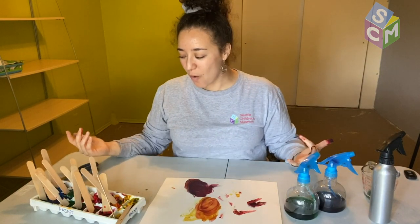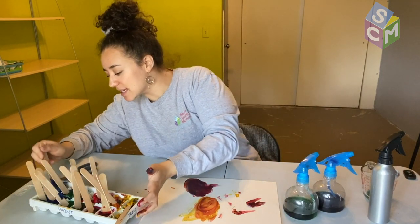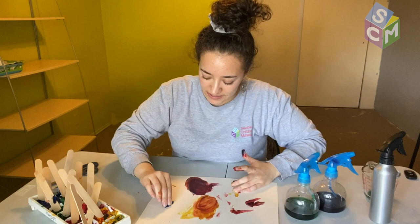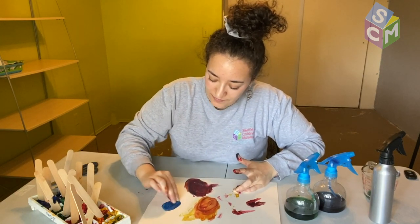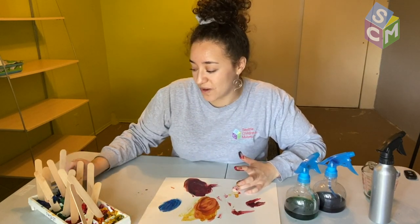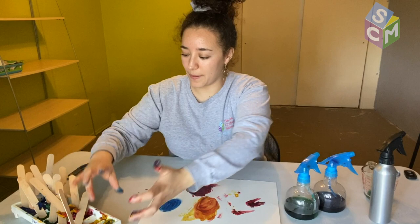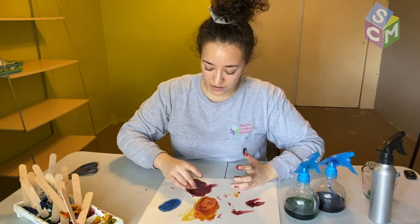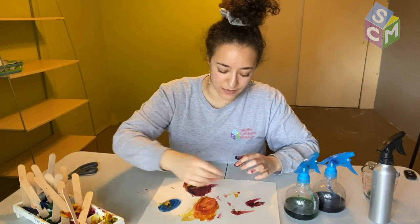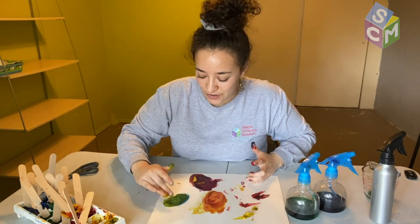Oh yeah, nice purple right here — super awesome! Now what if we mix blue and yellow? What color do you think we'll get? I find that it is easier for me to paint with the frozen paint once it is melting. Oh, we're getting a nice green. Wonderful.